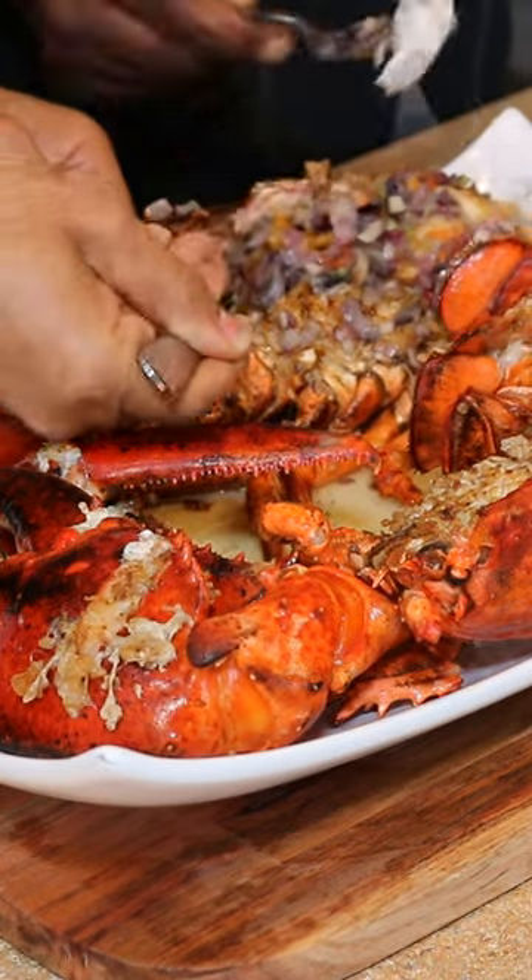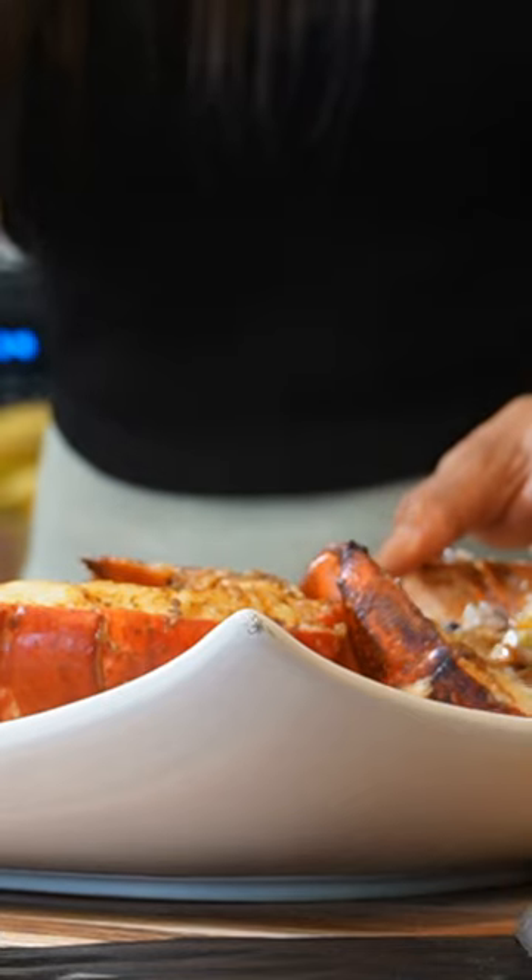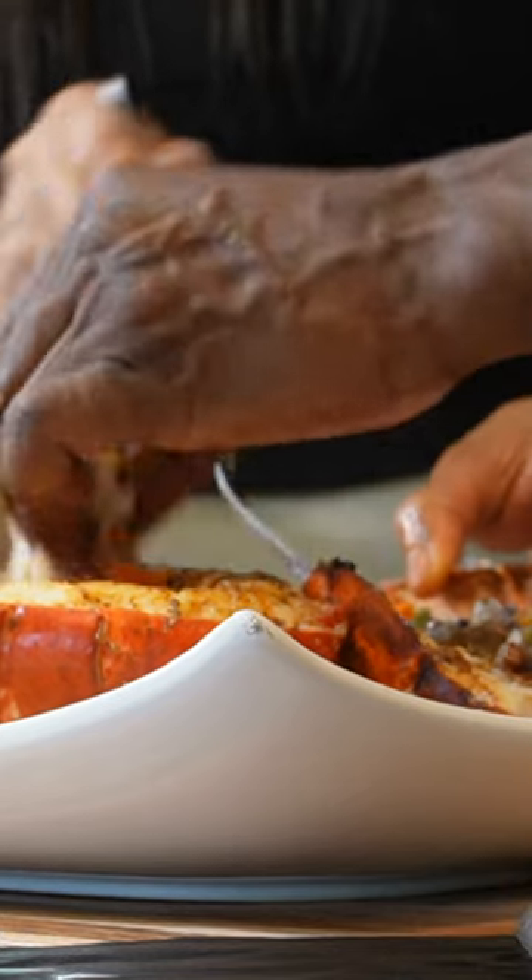How about I take everything and give you an eye? Take everything and give me an eye. Do you hear that? Mmm, it's a big taste. Yeah, I'm going to get some of that.